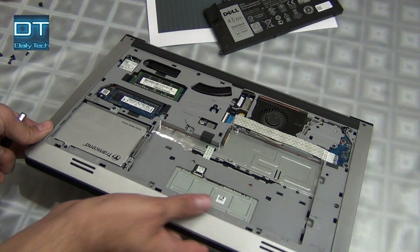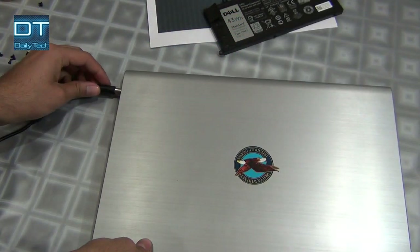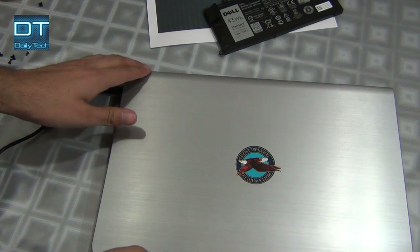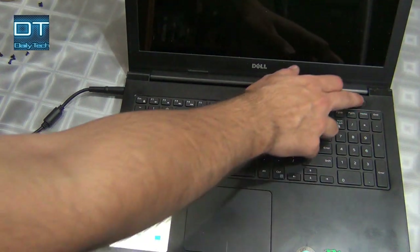Connect the charger cable, and now just turn the laptop on.